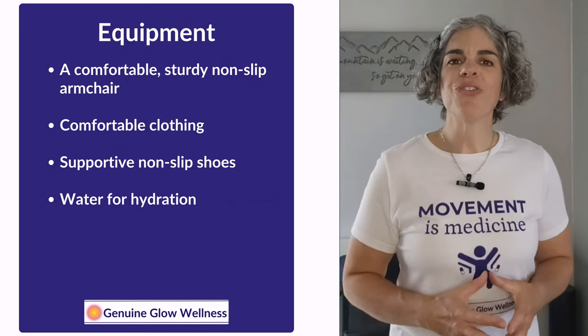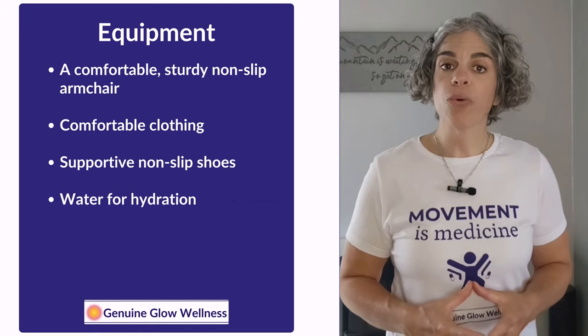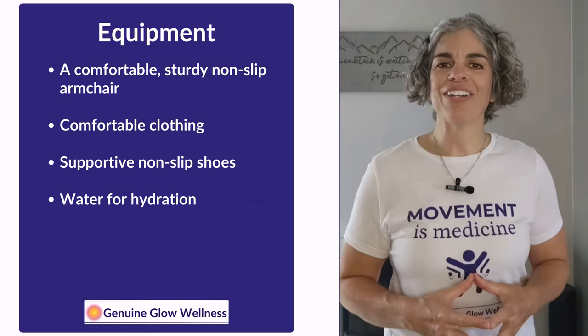For this session, you just need a comfortable, sturdy, non-slip armchair, some comfortable clothing and supportive non-slip shoes, and have some water nearby so you can hydrate if needed.